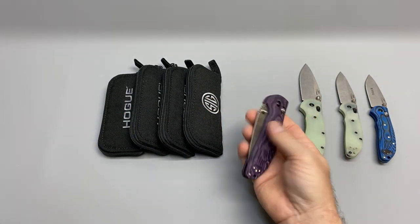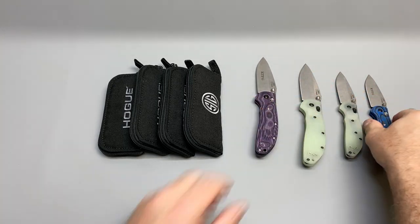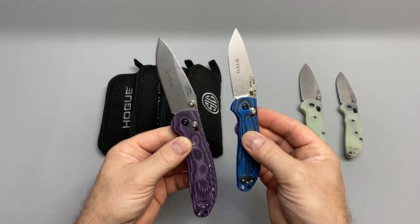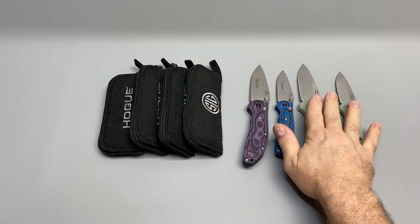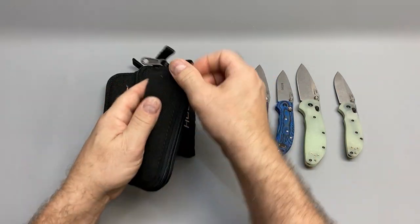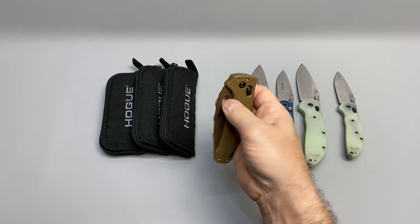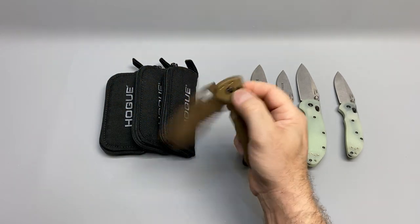These were the first purchases I made — HOG knives. After that, because I liked them so much, I purchased several more. I ordered this one because it matches two pistols I have.